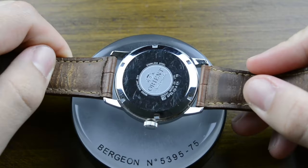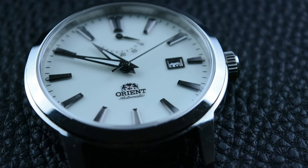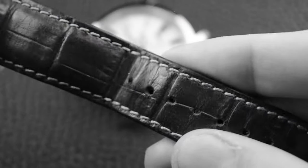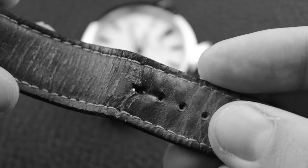For watch enthusiasts, a quality strap can be the difference between a good timepiece and a great one. Before I started collecting watches, I was told multiple times that if you are planning on buying a new watch, change the strap of your old watch first and begin a new honeymoon with it. A new strap can completely change the way you see your watch.